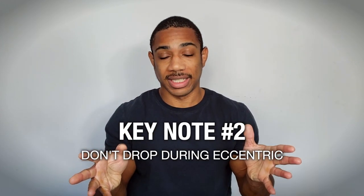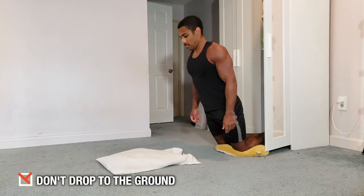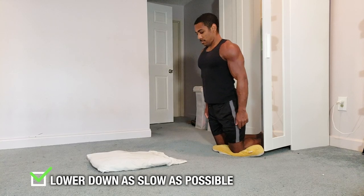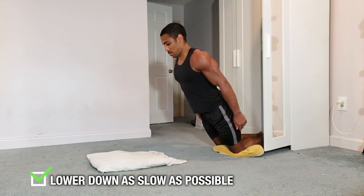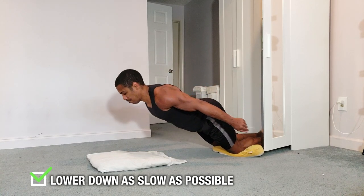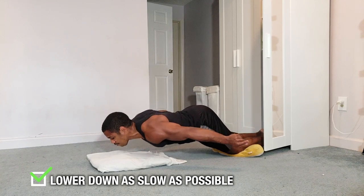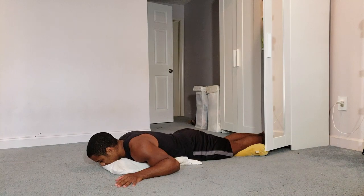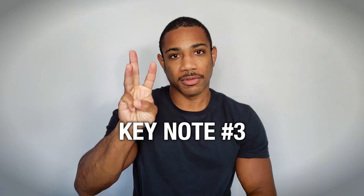Key note number two: no dropping during the eccentric. As you're lowering down, make sure you don't hit the point where you drop onto your hands or, worse, onto your face. Lower down as slowly as you can. When you reach the point where going one more inch means you'll fall, pike your hips and lower your face down slowly toward the ground — that way you get the most tension out of the eccentric. If you drop, you'll lose gains and probably feel some pain.